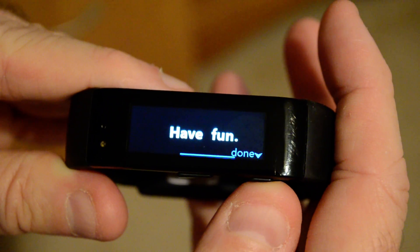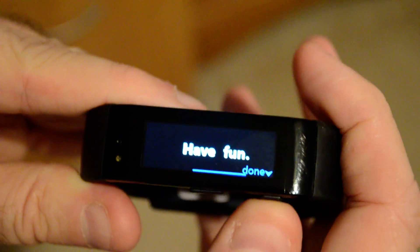You'll be able to interact with any text messages that come across. Thanks, guys.